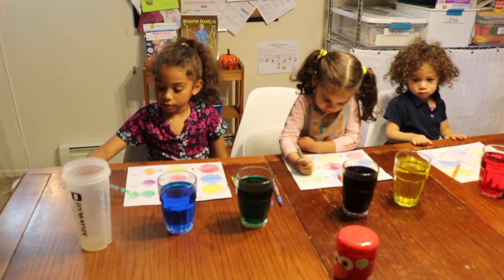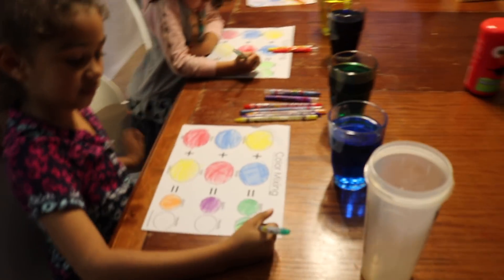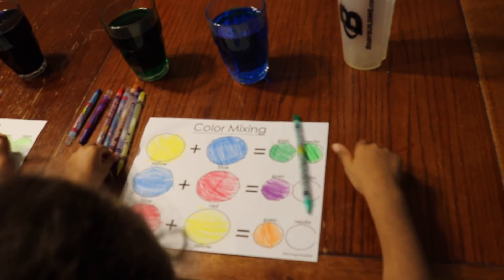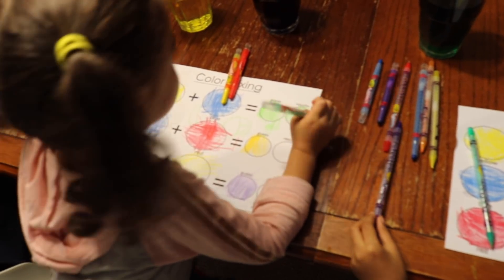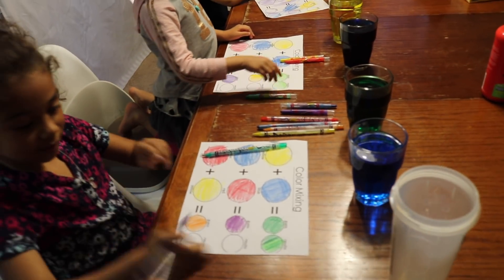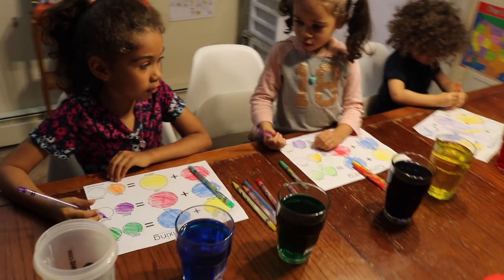So the girls are recording their results for the colors. Jade, you got that first one right. What did blue and red make? Purple. What do you have, Iris? You have to get purple — your guess was yellow, but it was really purple. So we want to have purple in there. Mine has purple. Okay. And what did red and yellow make? Red and yellow make orange.